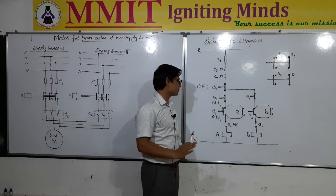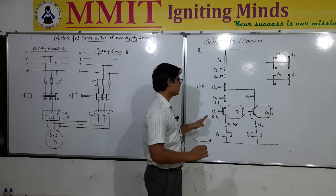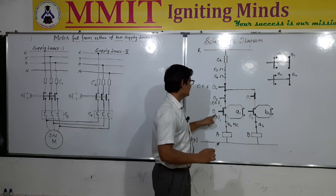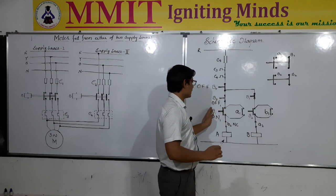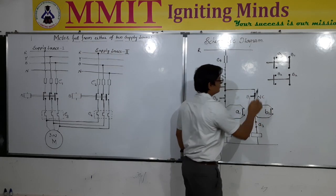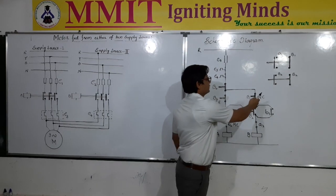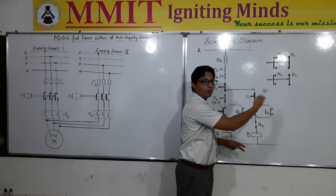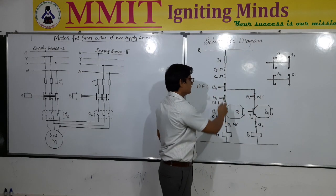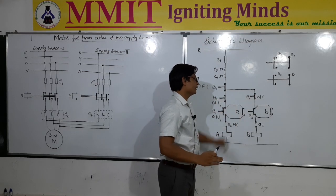When we want to turn on the motor using source 1, we must make sure that the second source is not connected. Therefore, B1 here is normally open, and a normally closed type contact of B1 is connected in series with the source 2 circuit. When this push button B1 is pressed, this normally closed B1 contact will become open circuited, so the connection in the source 2 path will be open. This disconnects the phase from that circuit, ensuring that supply is only available through the first circuit and will not go to the second circuit.